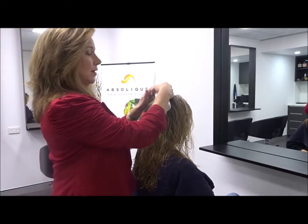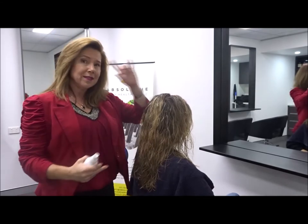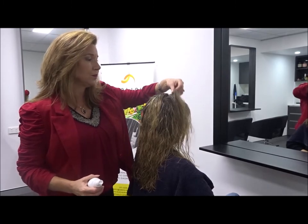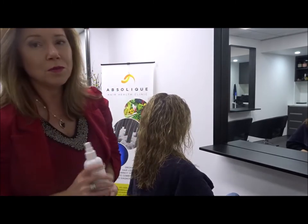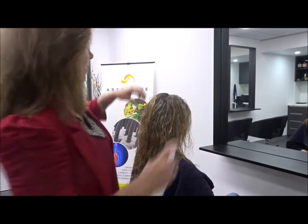We've divided the head in half again ear to ear and then we've got quarters, but this is imaginary — you don't have to actually section. The hair is towel dried, so all we're going to do is lift the hair up and spray as we go. Keep in mind some of you won't be using the microneedle or the tonic, but these are the same instructions for how you apply your ActiVance.